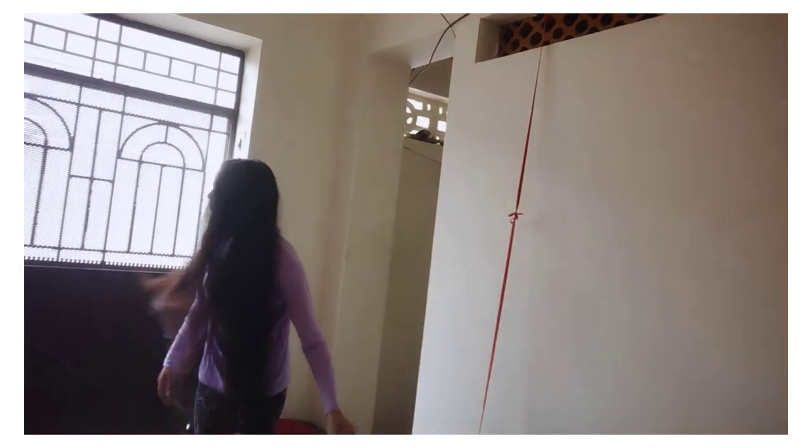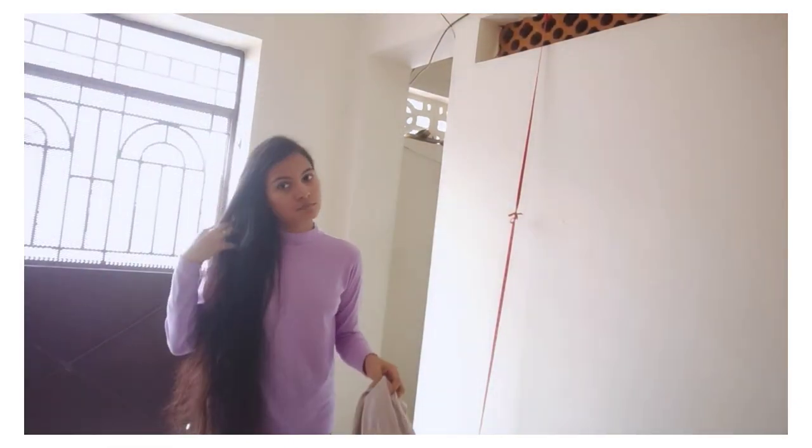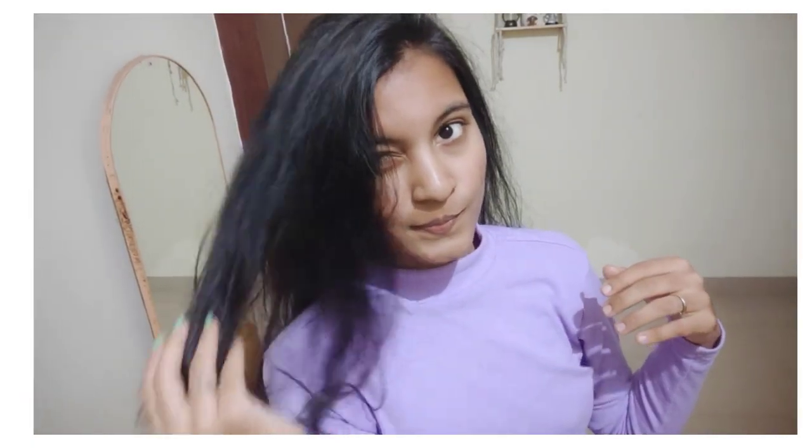Now I will wash the hair. I am going to make a hair mask. It is bouncy and strong.